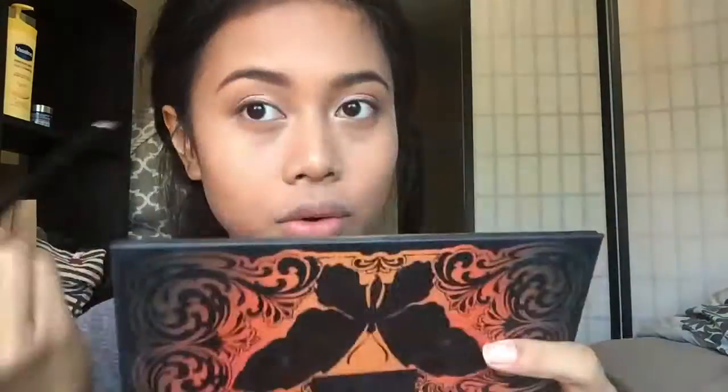Then I take an angle brush and apply a dark brown shade to the outer third of my lower lash line.